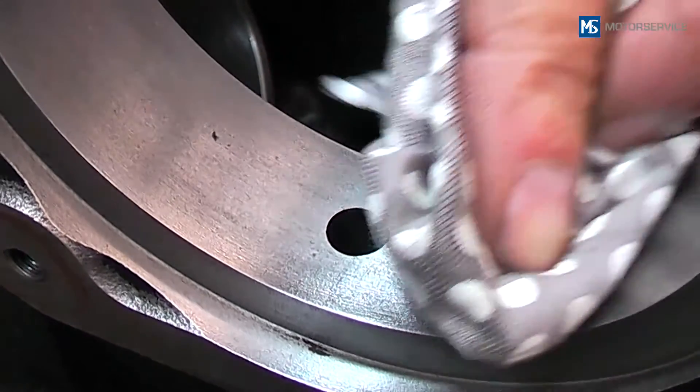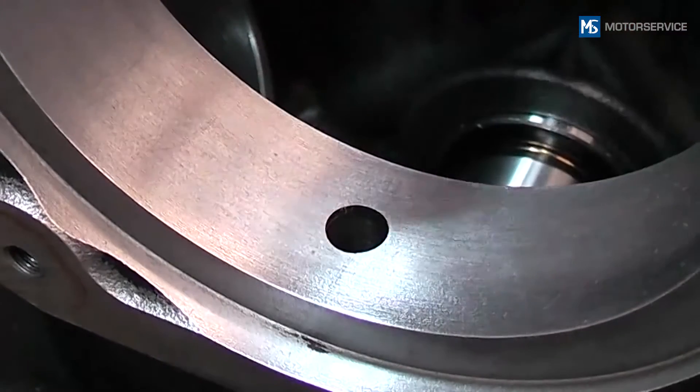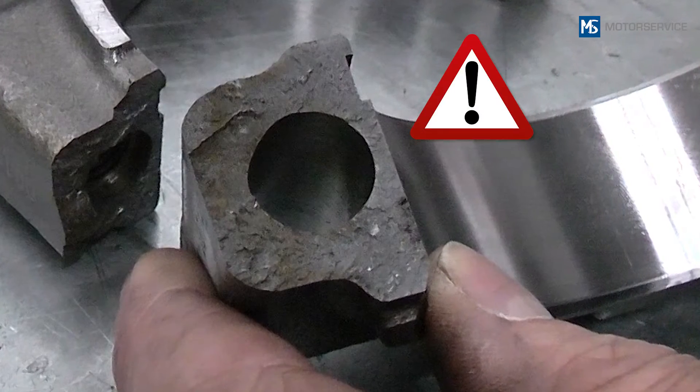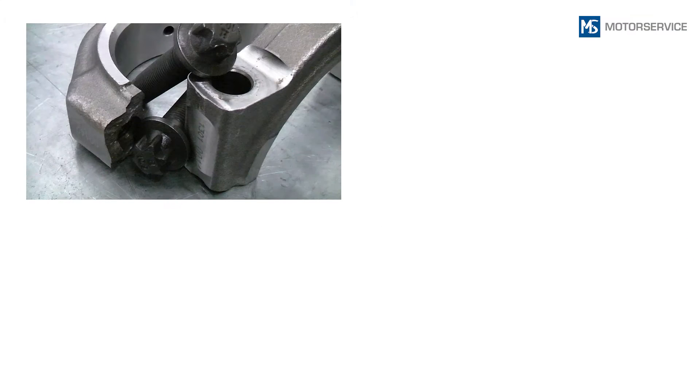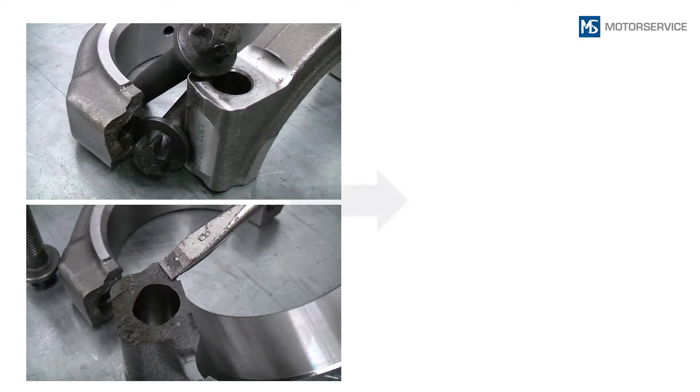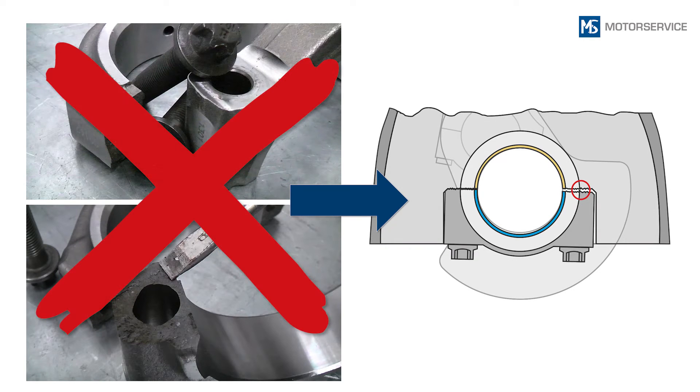Be very careful when handling cracked bearing caps. Soiling or damage at the points of fracture results in the bearing cap no longer fitting exactly on the bearing block.